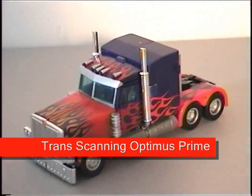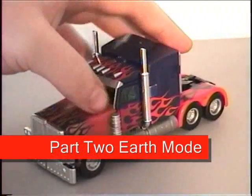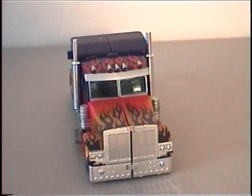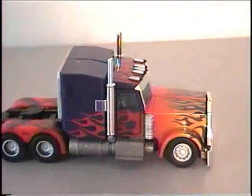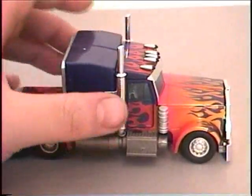Welcome back. We are looking at train scanning Optimus Prime in his earth mode, and I will be doing this from vehicle to robot mode, just because I think it would be easier to see and to do on camera. As you can see, he is very shiny — a lot of chrome on him.